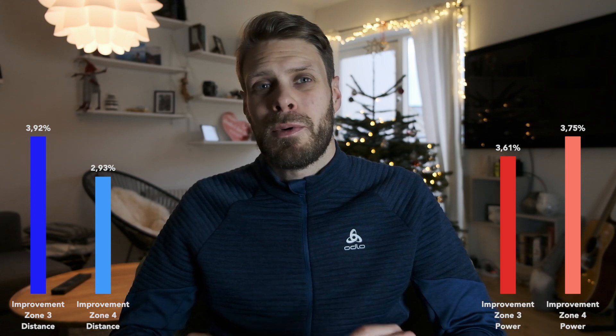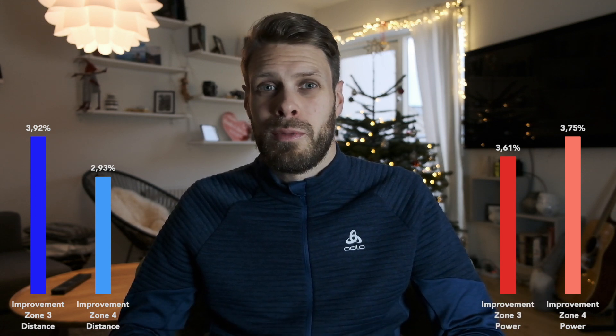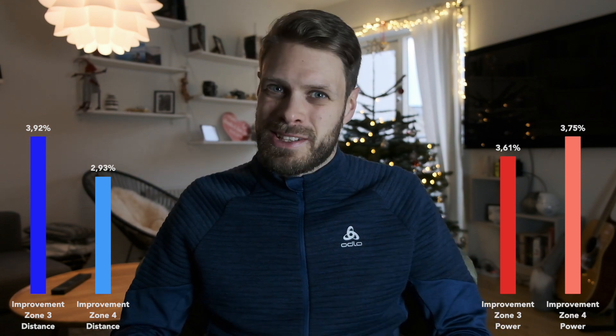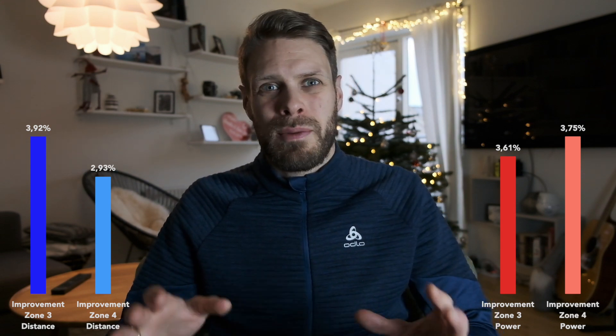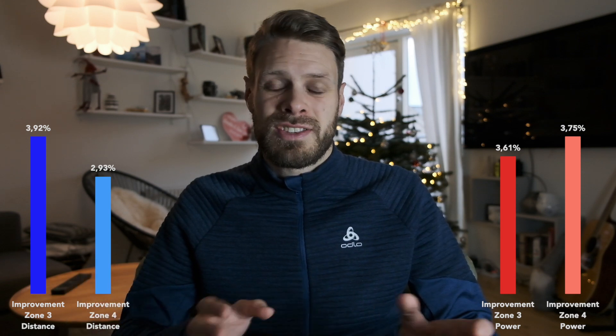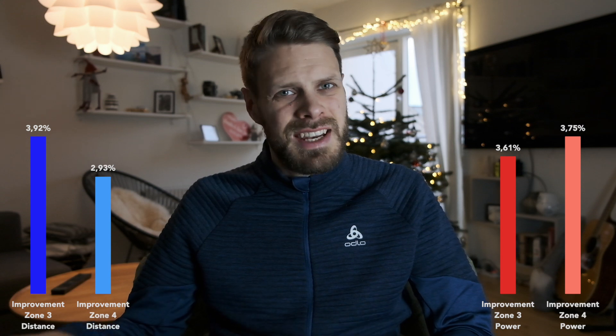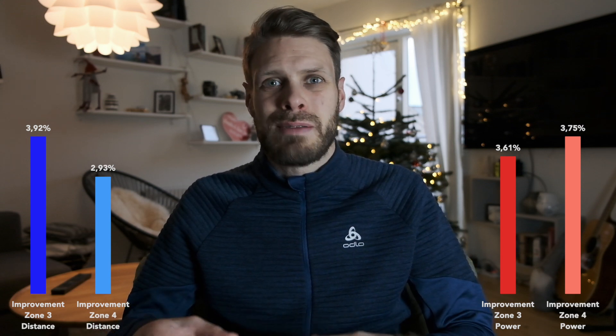If you look at these numbers in a graph, in zone 3 I got almost 4% more distance, and in zone 4 almost 3%. Interestingly, I actually used more power when running in zone 4 with the Saucony Speed, so the extra power didn't fully transfer into more speed in zone 4.